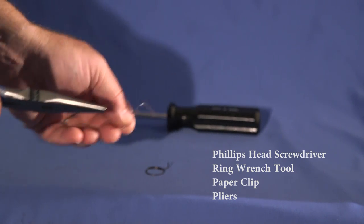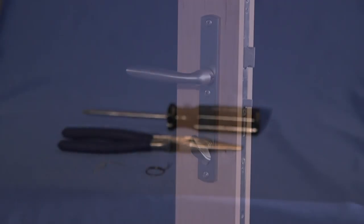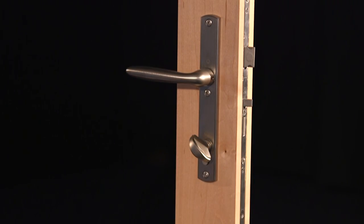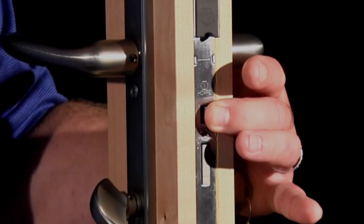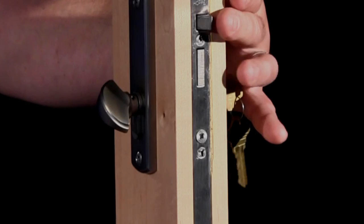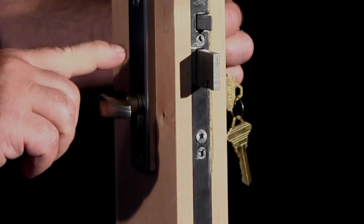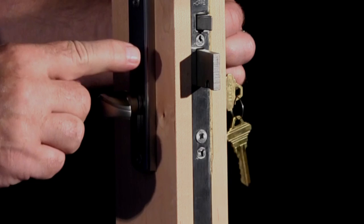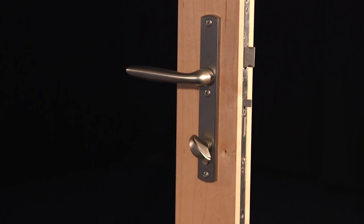Please note, while this is referred to as a 90 degree cylinder, it travels slightly farther than 90 degrees. To determine if you have a 360 degree cylinder or a 90 degree cylinder, first depress the mishandling device and keep it depressed. Lift the handle to extend the multi-point locking points, and then if you have a thumb-turn, rotate it and extend the deadbolt. If the thumb-turn rotated approximately 90 degrees, you have a 90 degree cylinder. If it rotated more than one complete turn, you have a 360 degree cylinder.